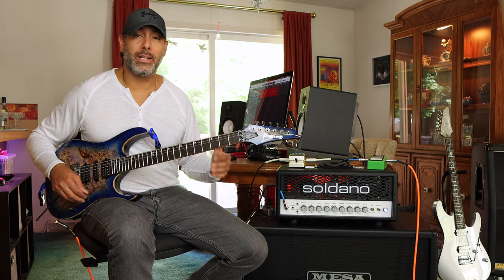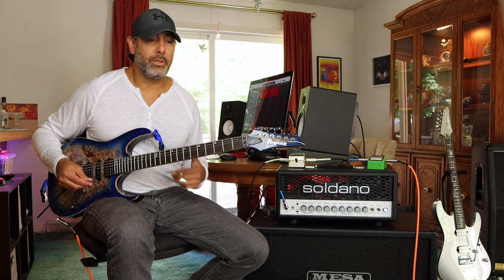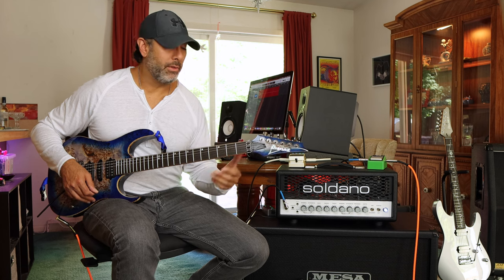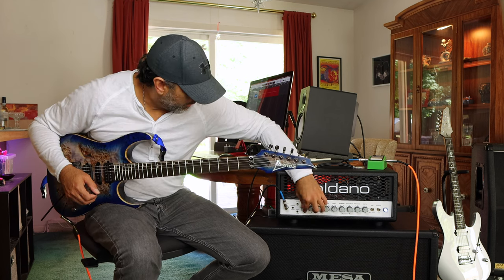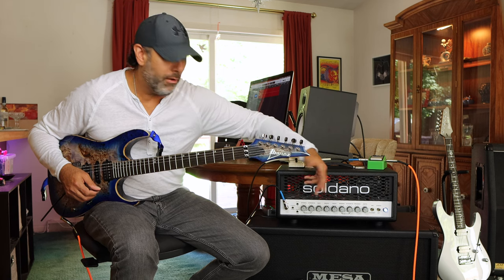We're going to cycle through all the tones here real quick so you can get a sense of what it really sounds like. I will start with the cleans so you can better judge for yourselves. First off, we're going to go normal channel, bright switch down — off, essentially. Here are your clean tones.